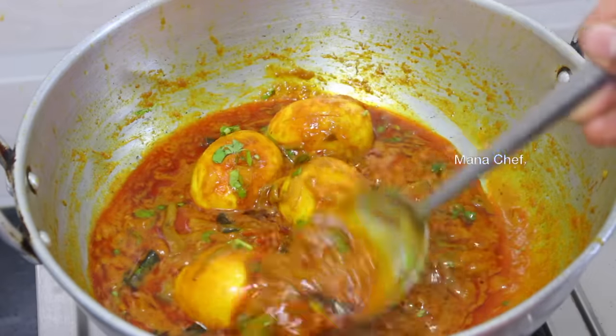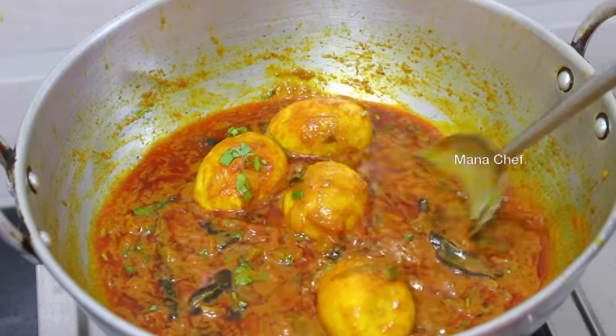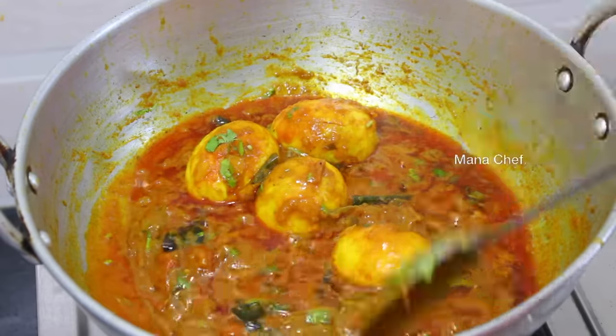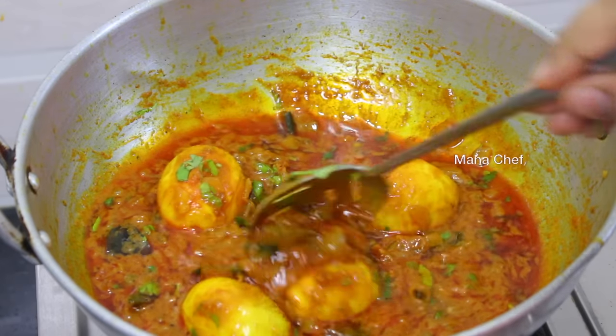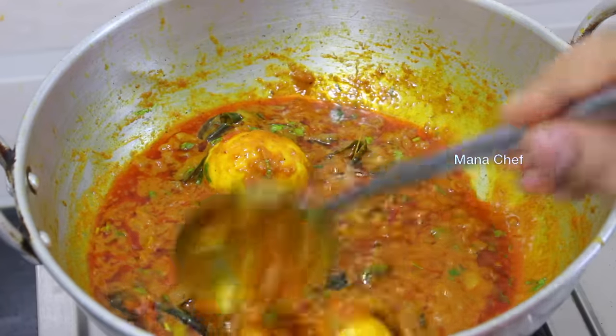Let's put it in aluminum. Put it in steel. In this case it will be a good taste. We will put it in steel and try to make it in steel.